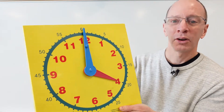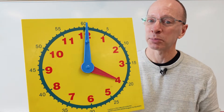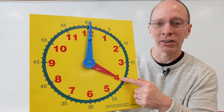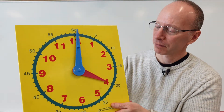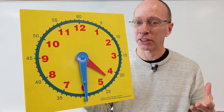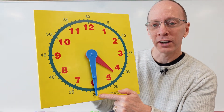What time is it? It's something o'clock, right? The big hand is pointing to the top, so it's something o'clock. Then we look at the hour hand — so it's four o'clock. Now the minute hand is pointing down, so it's something 30. So it is 4:30.